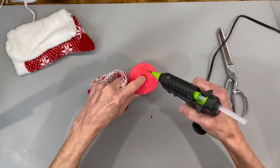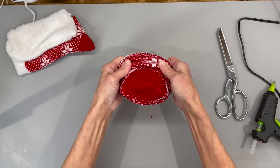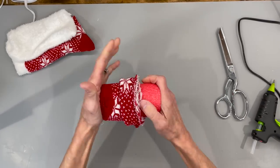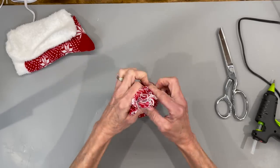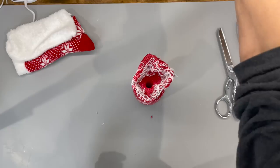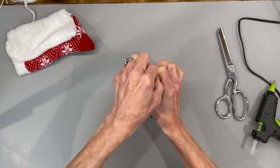Then we're going to turn our sock right side out. Put a little bit of glue on the bottom of the noodle and then we're just going to glue our sock down. Make sure that you spend a little bit of time on this, making sure that you get the bottom of your heel underneath where the noodle is so you don't see it. Then we're just going to tie this off with a rubber band and then tie it off with a string.